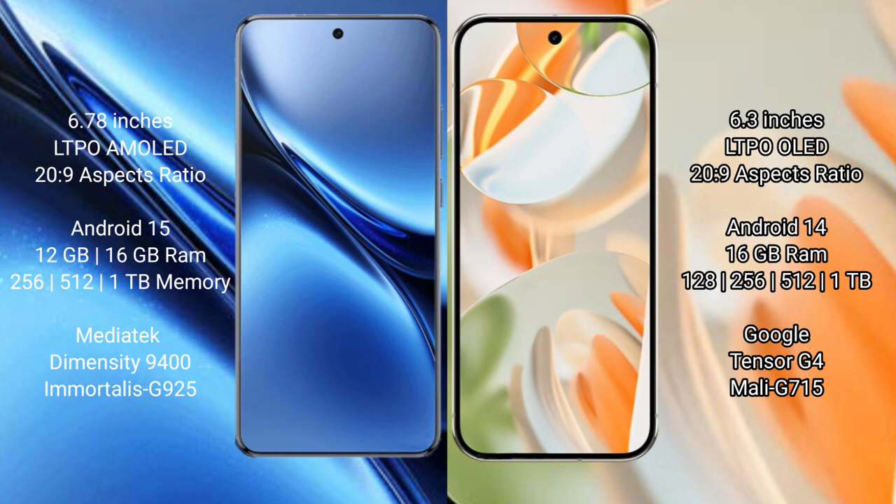The Vivo X200 Pro runs on Android 15, while the Google Pixel 9 Pro runs on Android 14. The Vivo X200 Pro comes with 12GB or 16GB RAM and 256GB, 512GB, or 1TB internal storage, powered by the Mediatek Dimensity 9400 processor with GPU GP-925.